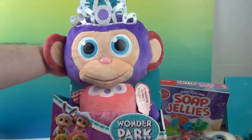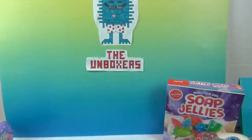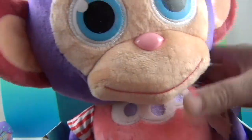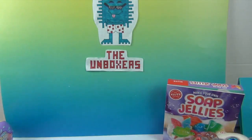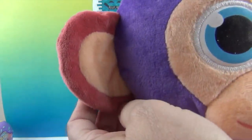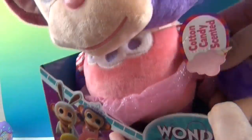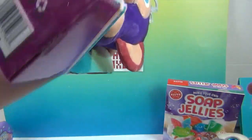Last but not least — wow, we need to take the box out of the way. It's the Scented Wonder Chimp from the new Wonder Park movie! Oh my goodness, we have to smell her — she smells like cotton candy! Who does not love cotton candy scented stuff? It's like a carnival smell. She's a cute little purple monkey with rose-colored ears and a peach inside. She's got a really cute little pink dress, a tiara, monkey feet, and little red and white stripes.